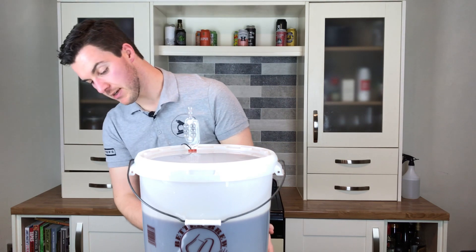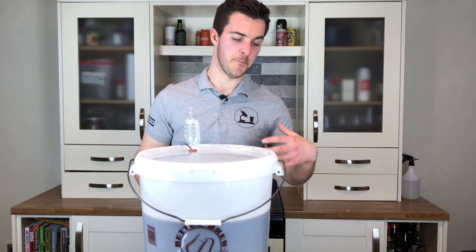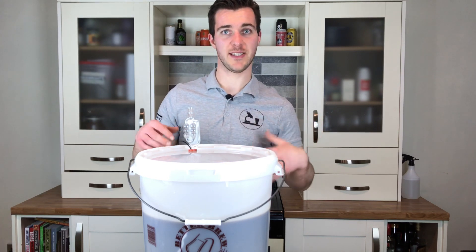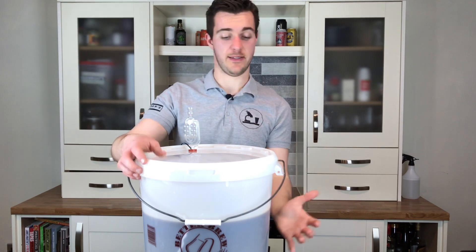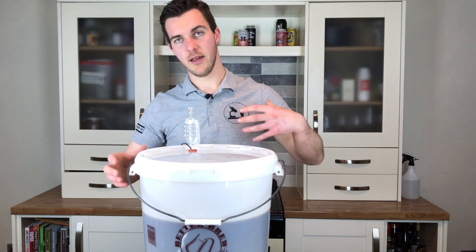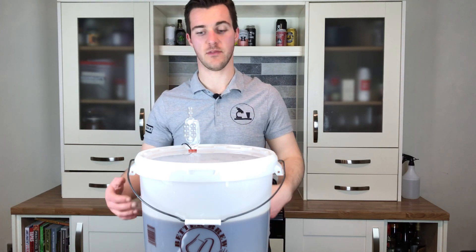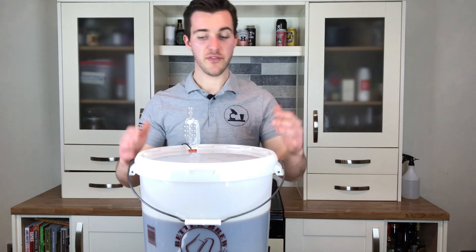This is a six-gallon bucket with five gallons in it — it's well suited to this device. The official line is you can do up to around 10 gallons, and if you have the temperature probe in a 10-gallon batch it'll be just as accurate as in this five-gallon one. You can also put a few demi-johns or one-litre vessels on there, and you can safely assume they'll be regulated in the same way, thanks to the yeast.